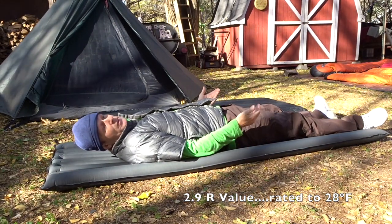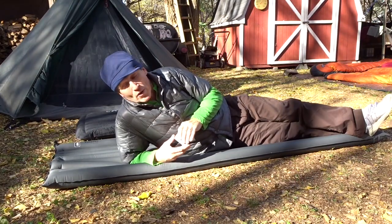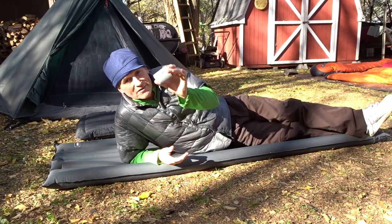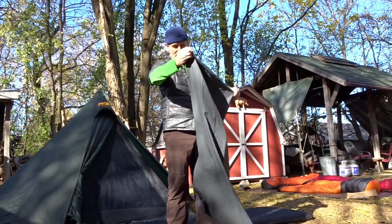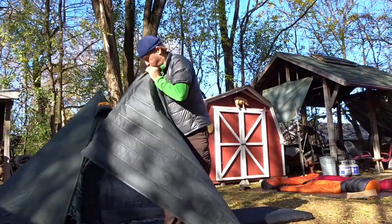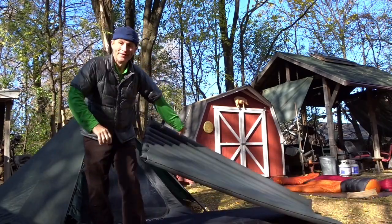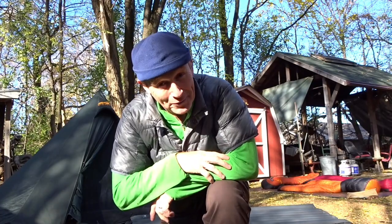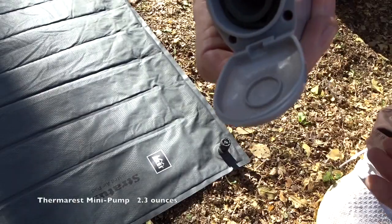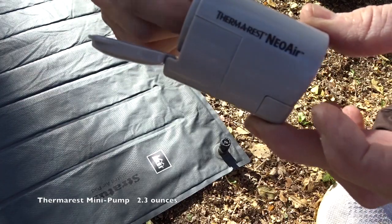Laying on the Stratus - for a ground pad this is pretty comfortable, it's like an air mattress. I was just down in the Linville Gorge and there was a guy named Cranky Bear who's had back surgery and can't use a hammock anymore, so he's gone to ground - and he showed me this little pump. It's really light, runs on two triple-A batteries. Let's see how many breaths it takes me to inflate by mouth - I think it's 16.